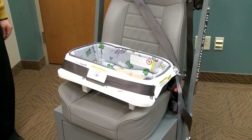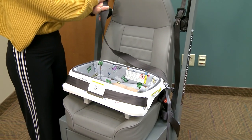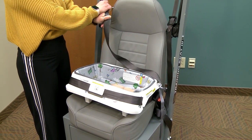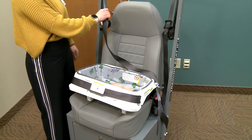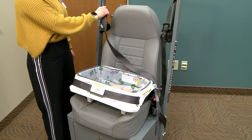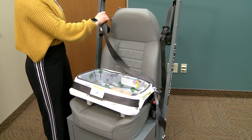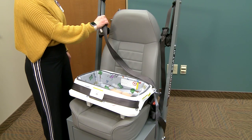Next, you must lock the seat belt. Slowly and gently pull the shoulder portion of the seat belt all the way out. Release a few inches of the seat belt and listen for a clicking sound. Now, try to pull the seat belt out again. If you cannot pull the seat belt out, you have successfully locked the seat belt.